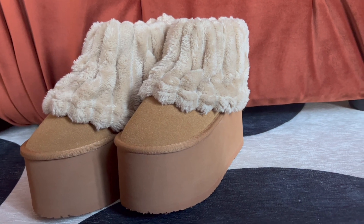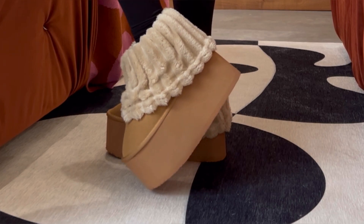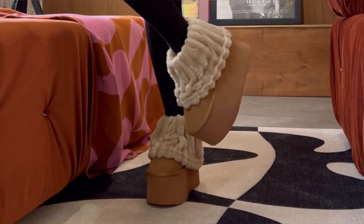So let me know in the comments if you decide to make this. I highly recommend them — I think they're so cute and easy to make. That's it. $1,000 Uggs for $42. What should we make next?